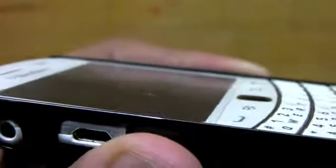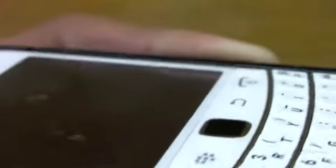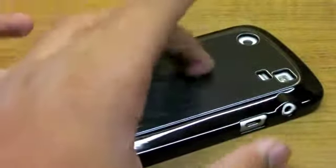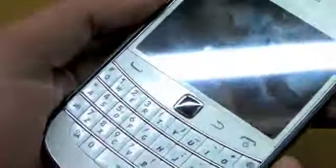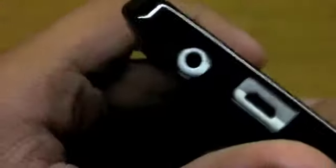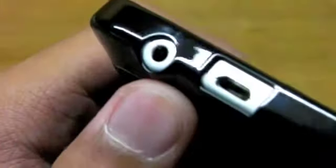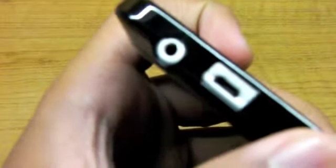You have full access to the phone and all of its ports. It has a lay-on-table design — it doesn't have much of a lip, but you can definitely lay it down without any issues whatsoever. You have full access to all your ports and they are beautifully cut out.